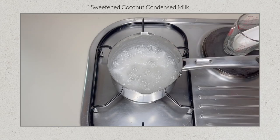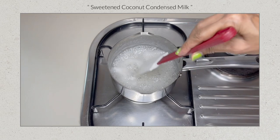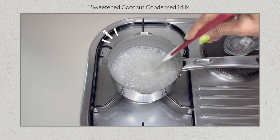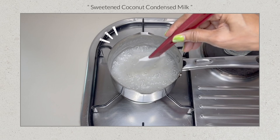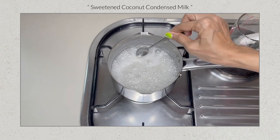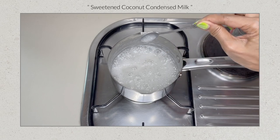Turn the heat to low and let the milk simmer very gently for about 30 minutes. If you're making a larger batch, it could take longer. Whilst the milk is simmering, avoid stirring as the coconut might break. Watch carefully that the sides do not burn. The condensed milk is ready when it has slightly thickened but should still be pourable — when a spoon is dipped into the mixture, it should leave a thin layer on the spoon.